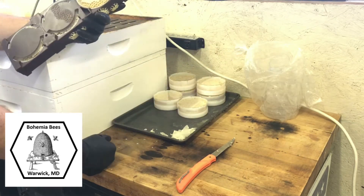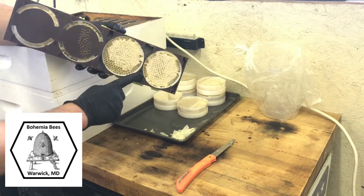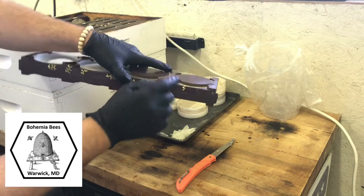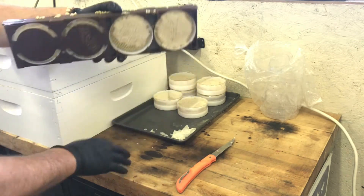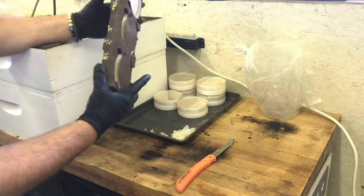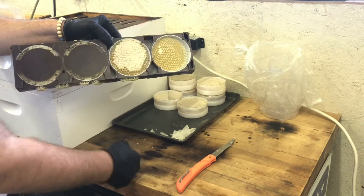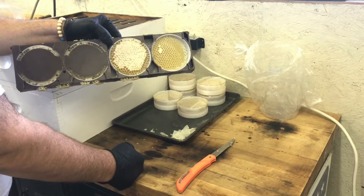Now what we're going to look for is combs that are fully capped. The example you want to see on the end down here — this is fully capped, and if I look underneath it's fully capped on that side as well. This side over here is fully capped on one side but not on the other, so we're not going to harvest this one.